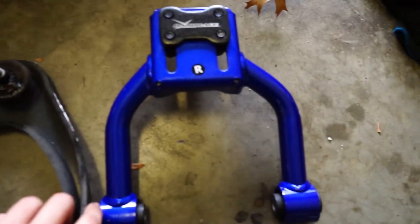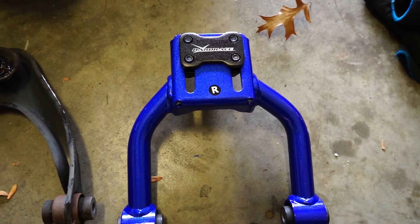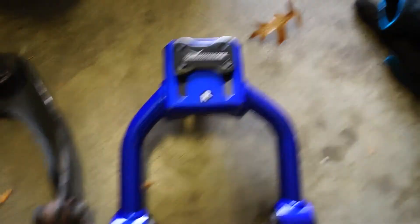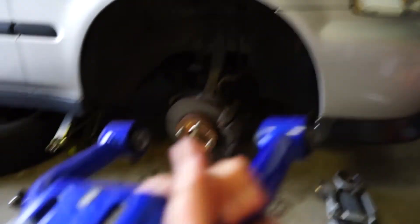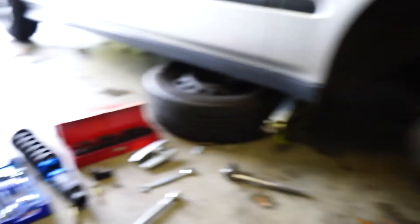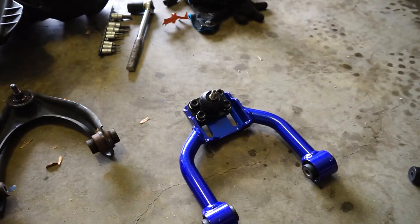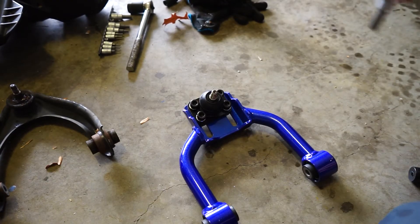These are labeled left and right and I'm assuming it's left and right from the driver's seat. So I'm putting this one in on my driver's side, but obviously if you're in America it would be different — I'm right-hand drive. I'm just going to max the camber before putting them in.